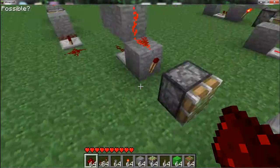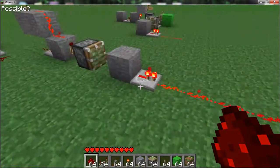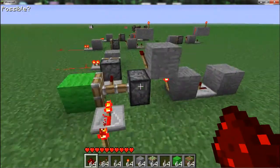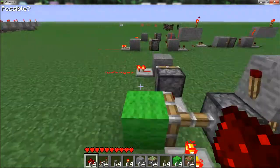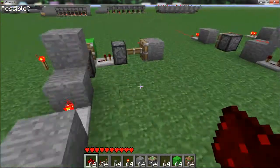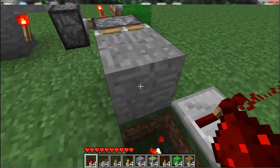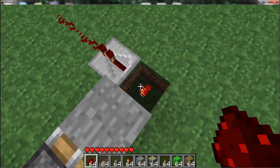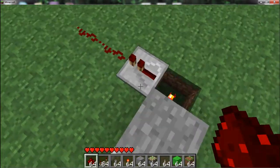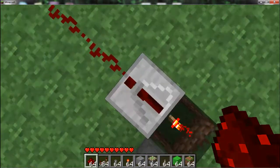I'll give you another look at these designs. If you want to know how this is being powered, I'll show you. There's a torch down here, and that torch is powering the block whenever the block is over the torch. Now that it was powered, it could transfer redstone power to another block — and the other block would be that repeater.